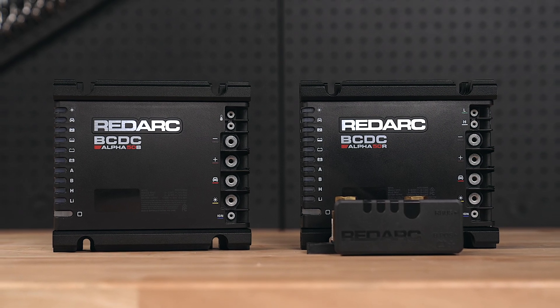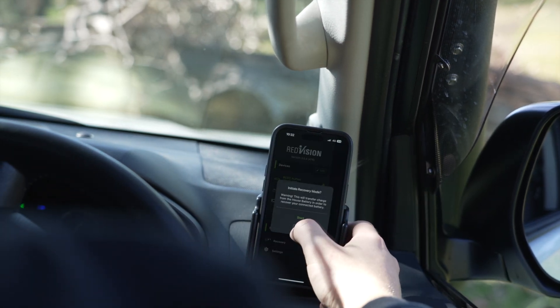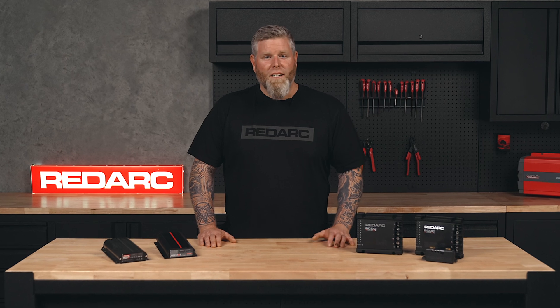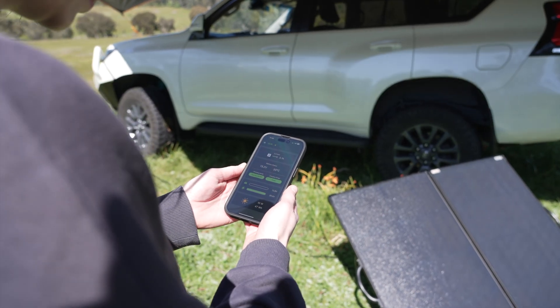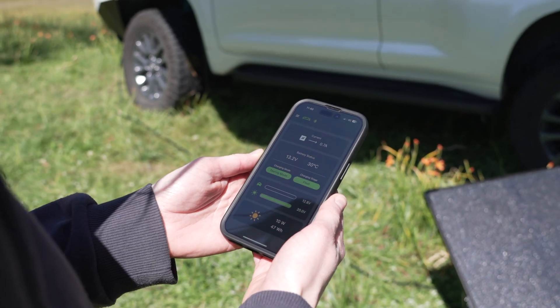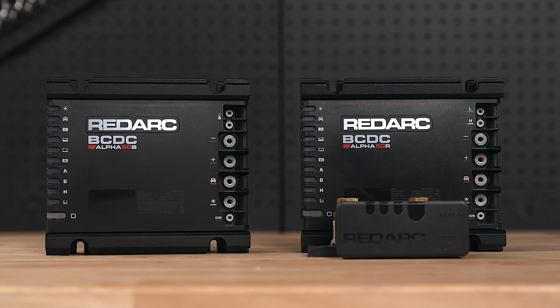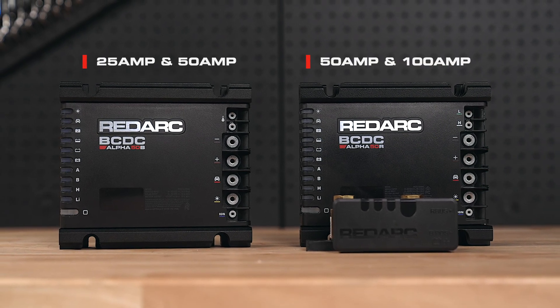For the ultimate setup, the BCDC Alpha or BCDC Alpha R have two features to keep you off-grid longer: start battery recovery to charge your start battery when disaster strikes, and start battery charging to keep your start battery topped up through excess solar. For extreme conditions and under bonnet installations, the BCDC Alpha is the easy go-to. But for the tech-savvy camper who likes real-time battery monitoring straight to your phone, the BCDC Alpha R with Redvision connectivity is the way to go. These chargers are available in a variety of power outputs — check the specs on your secondary battery to determine the recommended charge rate.